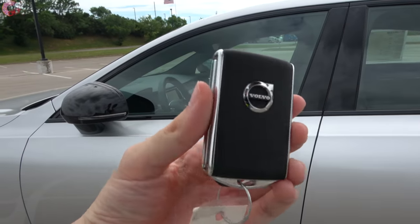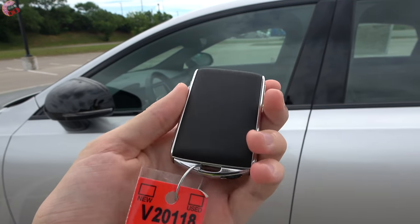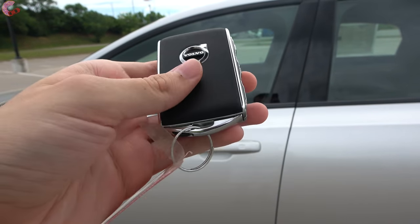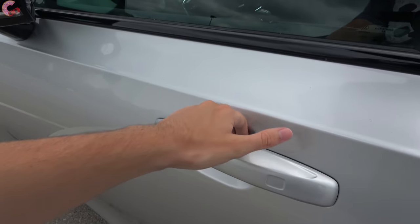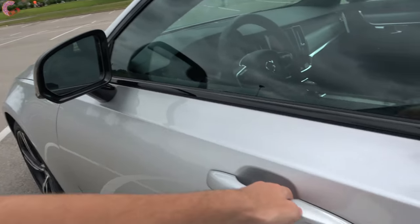On the S90 you do have Volvo's typical key fob, which has the same beautiful design with real leather on it that matches the interior color combination. This starts on the R Design and Inscription trims. To get inside the vehicle, all you have to do is grab the handle and a sensor will unlock it and unfold the mirrors.